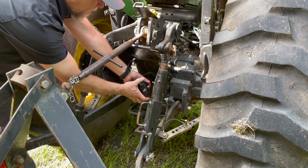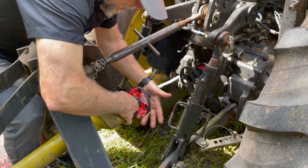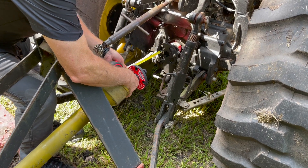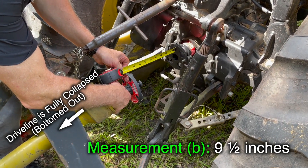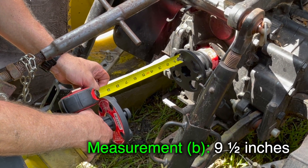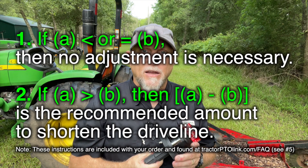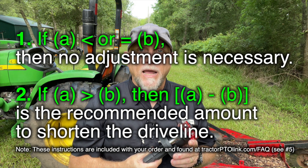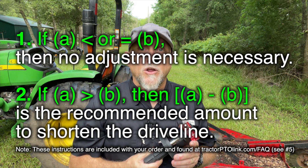Measurement B: install each PTO-Link coupler to the tractor and the implement, but do not connect the couplers yet. Measure the distance between the two couplers, make sure they are square to each other, and the driveline is fully collapsed and bottomed out. Take the above measurements and compare the following: if Measurement A is less than or equal to Measurement B, then no adjustment is necessary. If Measurement A is greater than Measurement B, then the difference of A minus B is the recommended amount to shorten the driveline.